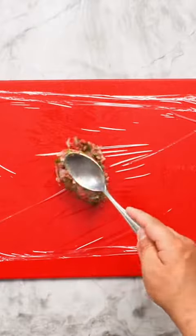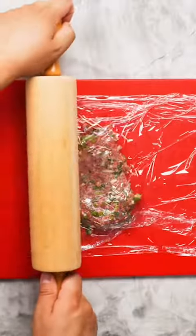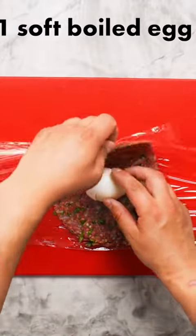This recipe makes enough for 2 scotch eggs, so place half the mixture onto a sheet of plastic wrap, then press it down. Fold the plastic wrap over, then use a rolling pin to flatten into a rough oval. Now place a peeled, soft boiled egg into the center.